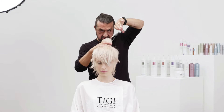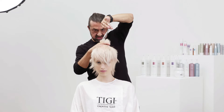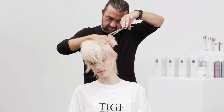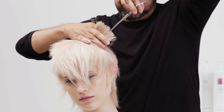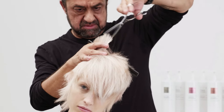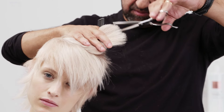Point cut into the ends of the hair to soften and personalise the shape.